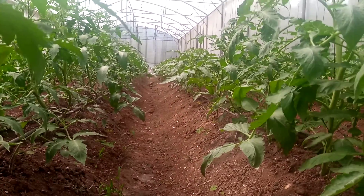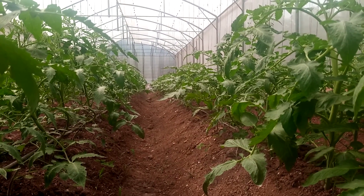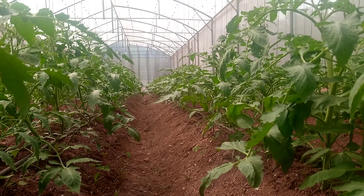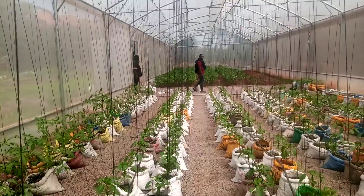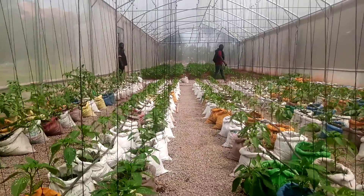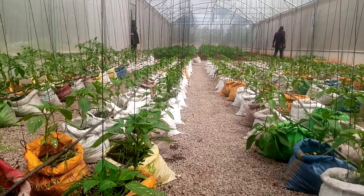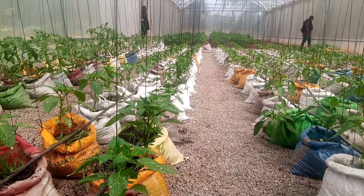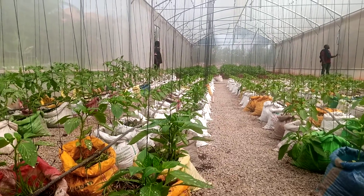I'll be happy to share the whole process and see how we take ourselves to the next step. Keep learning with us, stay and let us grow together. Our learning process continues — these are all grafted plants in bags using crushed bamboo as our growing media. Step by step, let us grow together.